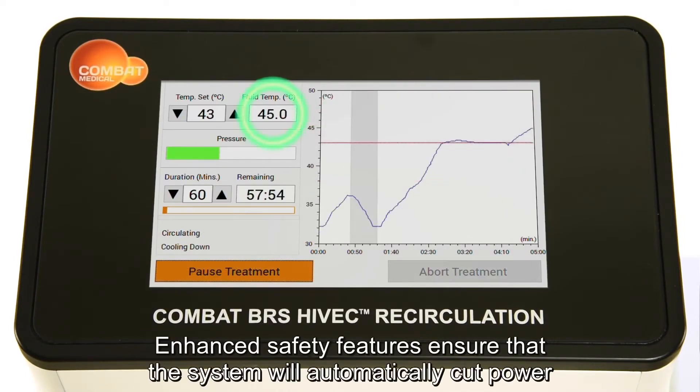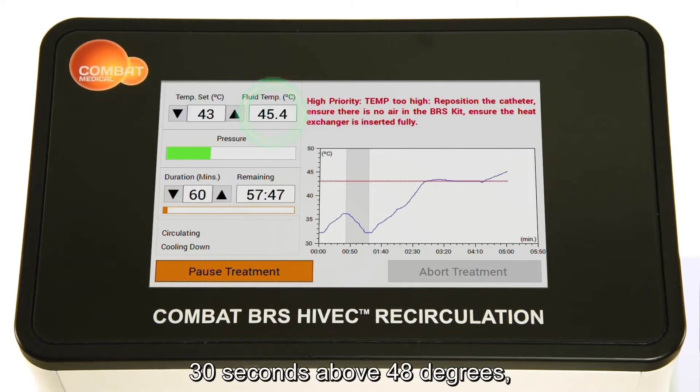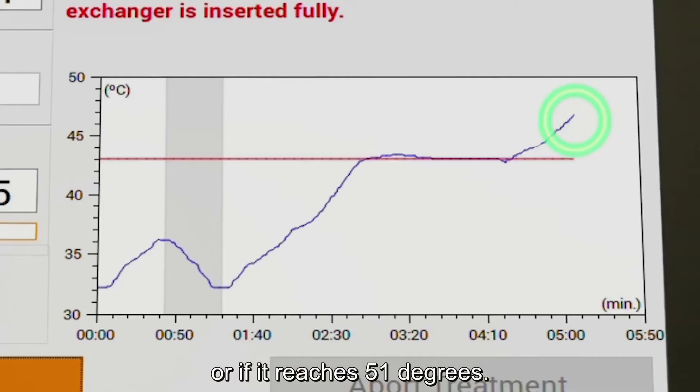Enhanced safety features ensure that the system will automatically cut power if it continues to operate for 2 minutes above 45 degrees, 30 seconds above 48 degrees, or if it reaches 51 degrees.